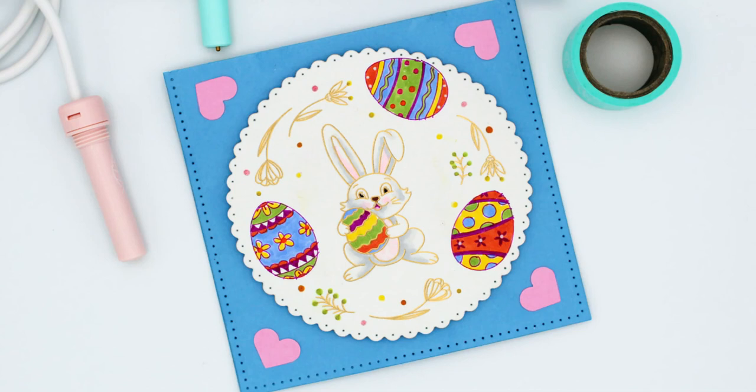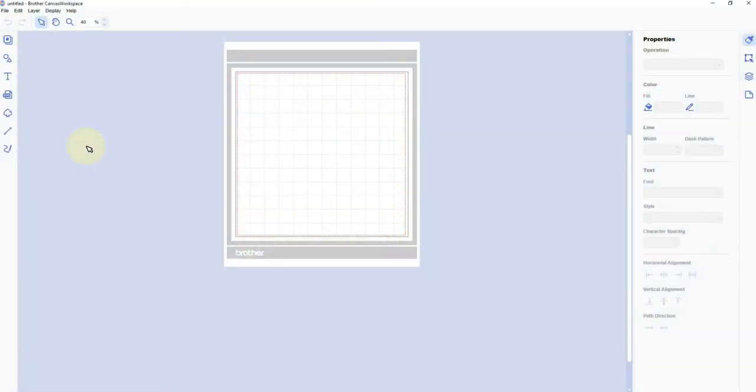Let's make an Easter card with the Foil Quill and the Scan and Cut DX. Hi, this is Elena with Black Sheep 303 Creative. Welcome to my channel, or welcome back. I am in Brother Canvas workspace right now, and I'm going to open the SVG file I'm going to use for this project.